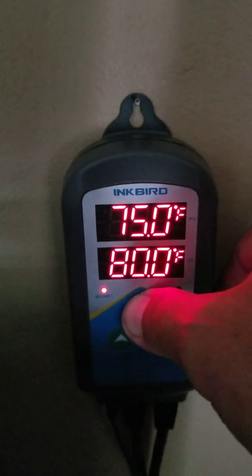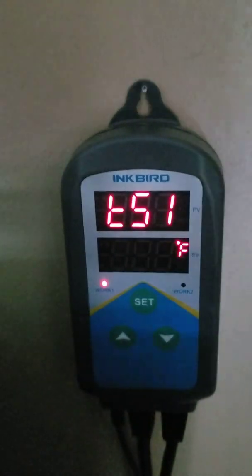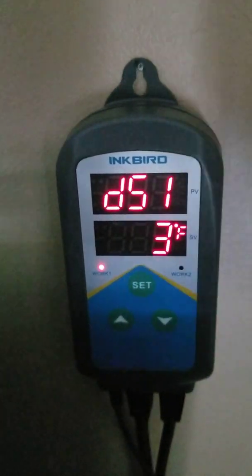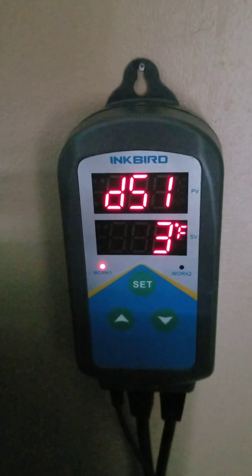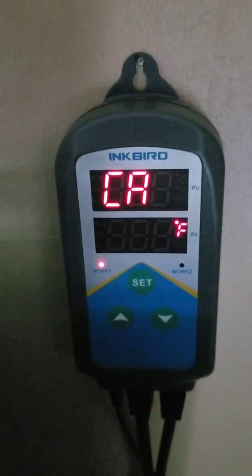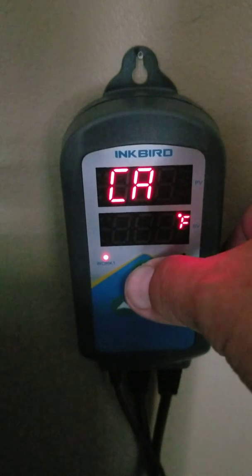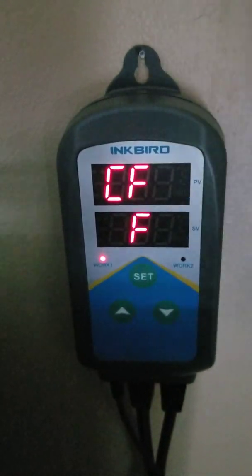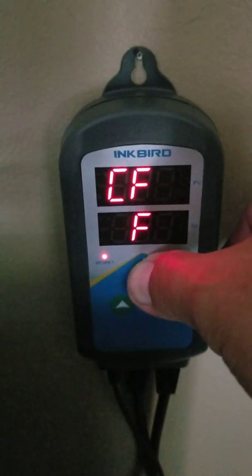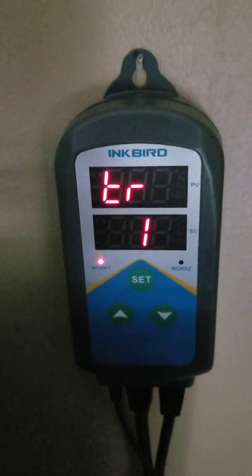Let's get into setting mode. You hold down the set button for three seconds, and it goes immediately to temperature setting number one — that's 80 degrees. DS1 is the differential setting, meaning I'll allow it to go three degrees off my desired temperature before the heater will kick in. CA is calibration — my tank is one degree off of this unit, so I've calibrated it for minus one degree. CF is centigrade or Fahrenheit — I enjoy the Fahrenheit function. And TR is for the timer, the nighttime setting.